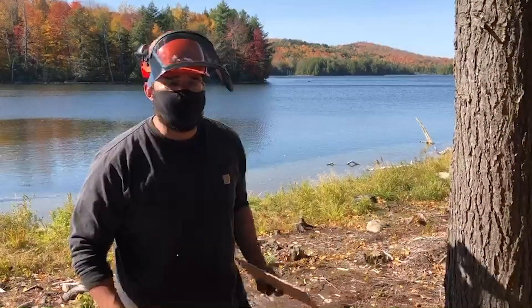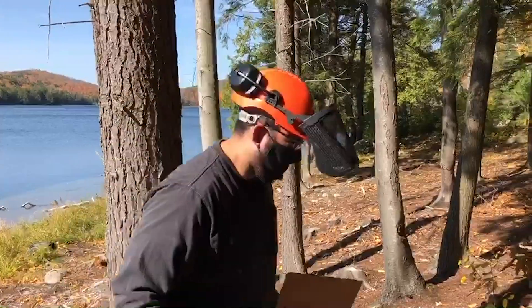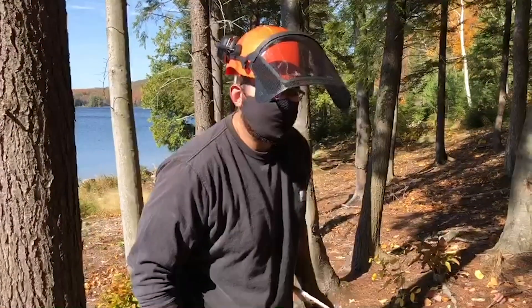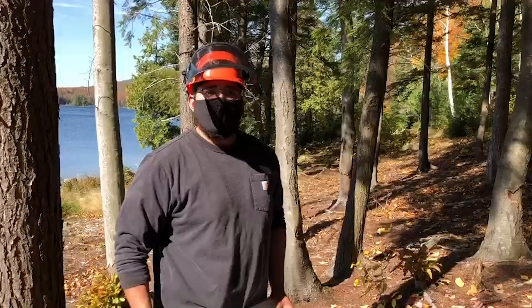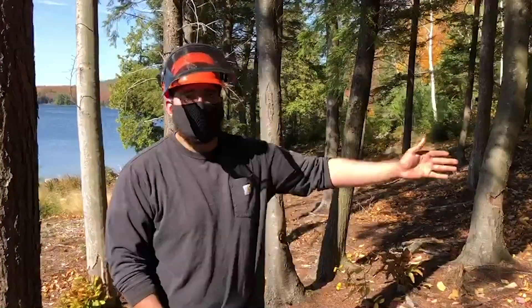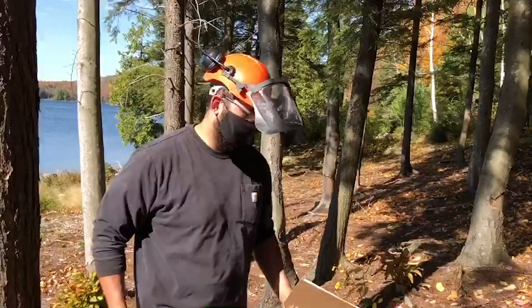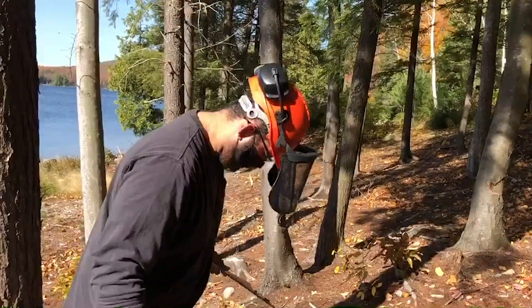Once you have the average diameter of the tree, you want to know your pace factor. My pace factor is about six feet. And when you timber cruise, you want to move 66 feet away, which is one chain, to determine how many logs you can get from a tree. So I'm going to start right from the tree.